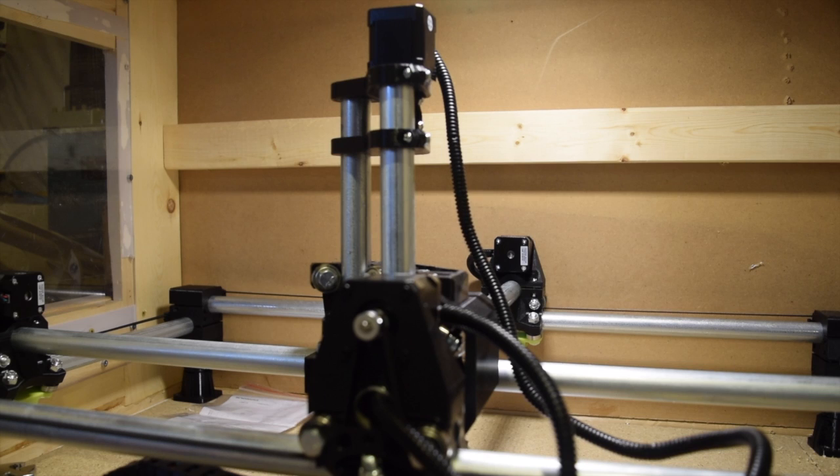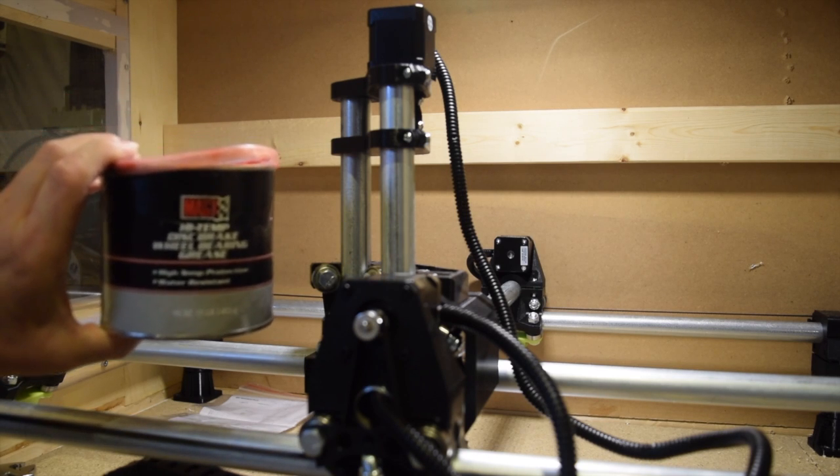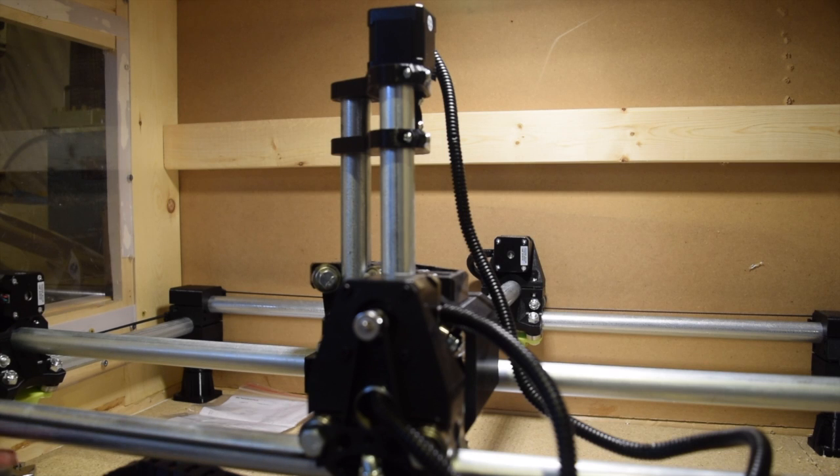I was looking around the garage for some silicone grease for the 3D printer and couldn't find it. I came across a really big container of wheel bearing grease in my tool chest — no idea why I have it, must be from the 90s. I applied a little bit to the threaded rod and that really seemed to quiet things down and smooth things up.